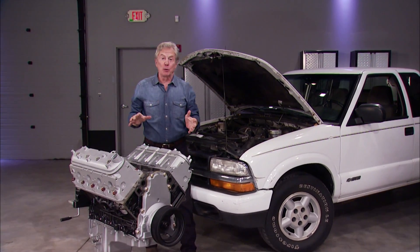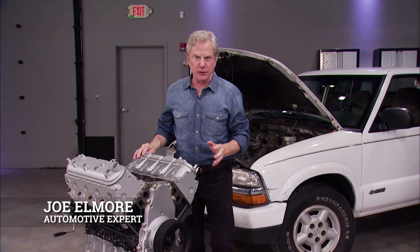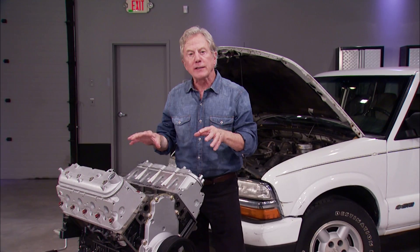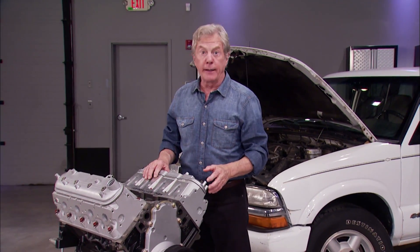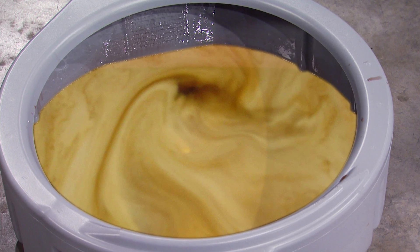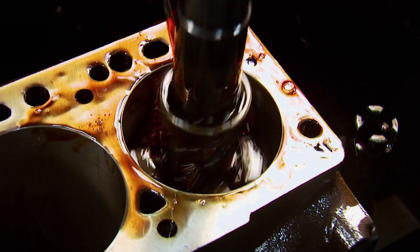It's a fact: iron engine blocks and aluminum cylinder heads expand at different rates. And after many heat and cold cycles, this gradual movement can fatigue and damage head gaskets. Failed head gasket symptoms like overheating, pushing out of coolant, white exhaust smoke, or milky colored motor oil like this usually require expensive machine shop work, parts, and labor.